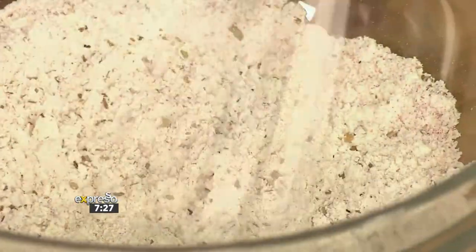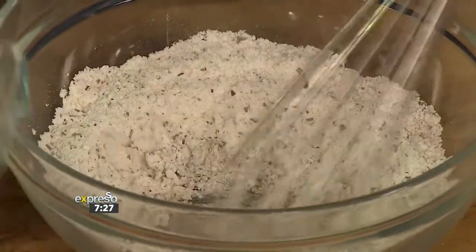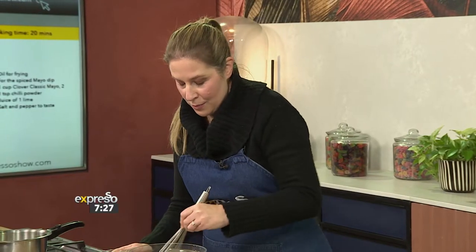So it's just your basic kind of batter, and then you're going to add some water. You're looking for a thick pancake batter consistency — not too runny but not too thick, or your cauliflower is going to break.